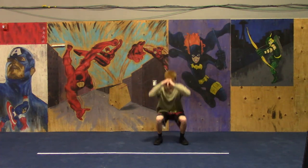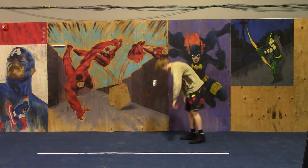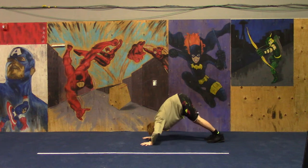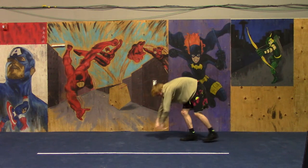That was one, that was two. Next: pike push-ups. Remember, if this is new to you, do half reps — that's fine.